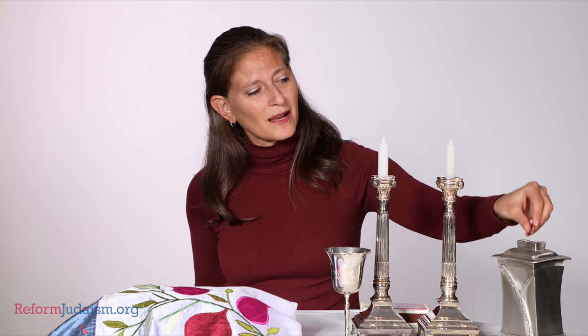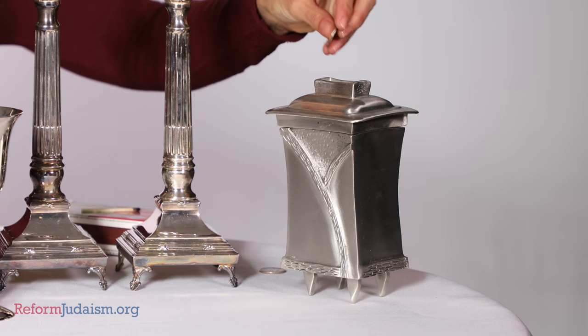So the first thing that we do for Shabbat is to put some money in a tzedakah box, and tzedakah is our practice of giving money to those who are in need. We think it's a nice way to start Shabbos by giving some tzedakah.